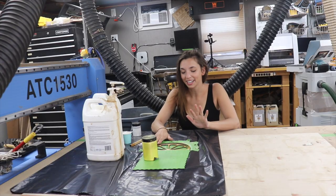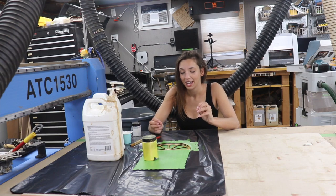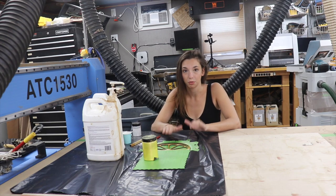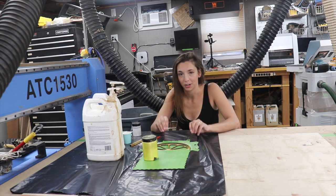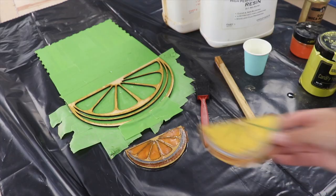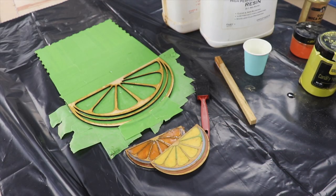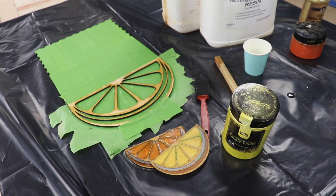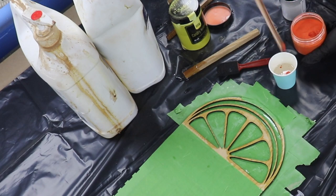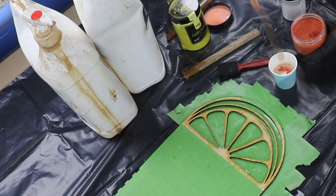That first layer of resin has hardened, and what that's going to do is help adhere the painters tape bottom to the wood and also seal the grain of the mulberry. Now it's time to fill this with the colors I picked. Off camera I did a couple of test pours on separate pieces of mulberry to get a feel for the colors that I wanted.